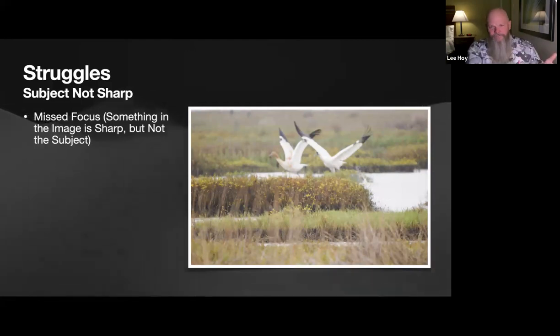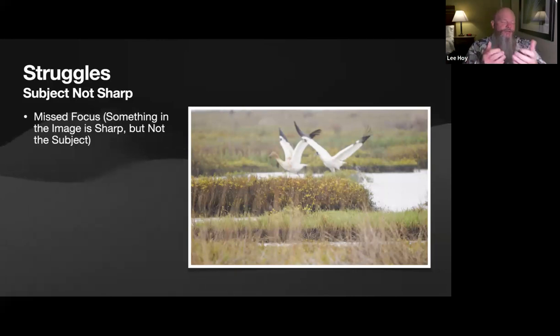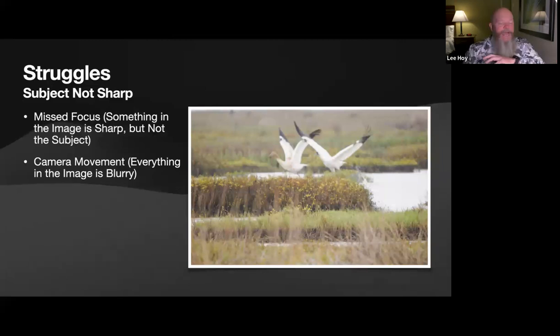A lot of clients say there's something wrong with their camera when images aren't sharp — but only about 3% of the time is there truly a camera problem; the rest is user settings or user error. If there's camera movement, everything in the image should be blurry. Camera movement can happen from a poor base, fatigue from hand-holding, or a shutter speed that wasn't fast enough.